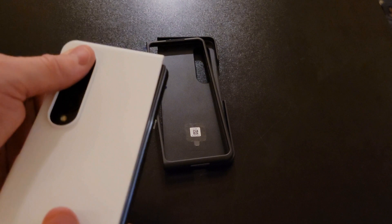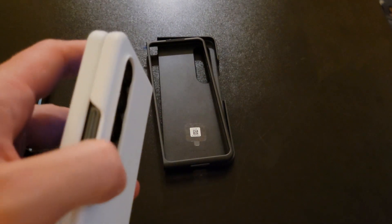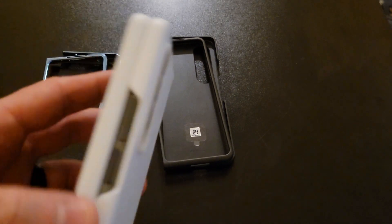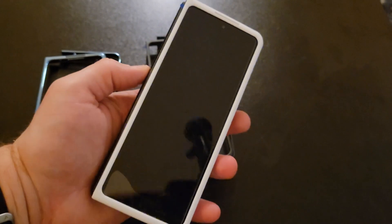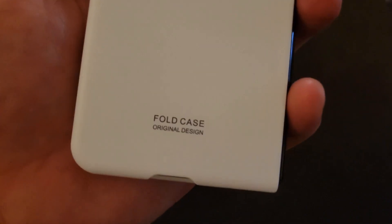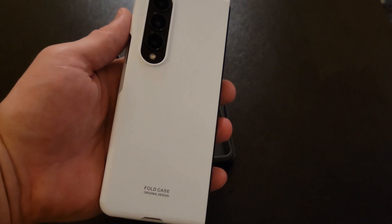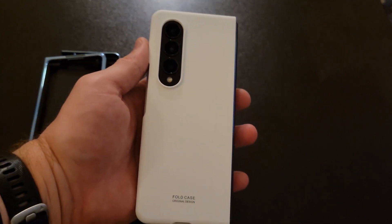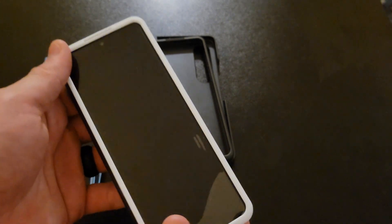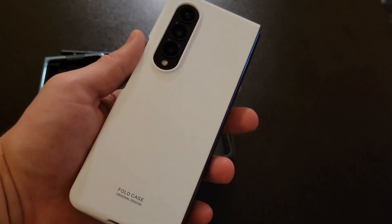Putting the case on the back of the device, you'll see there's a little bump to make sure the cameras aren't scratching on the table. It has a small form factor — relatively slim, or as slim as it can be — and on the back it just says 'Fold Case Original Design.' Normally I'd go with a Spigen or brand-name case, but most people are less likely to drop a phone this size and more likely to be careful with it. I'll drop a link in the description, and if you have any questions drop them in the comment box below.